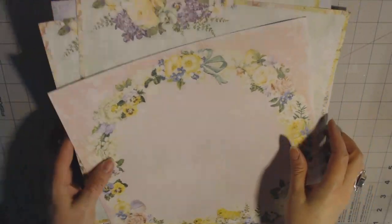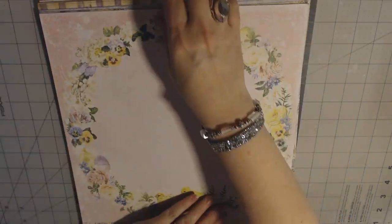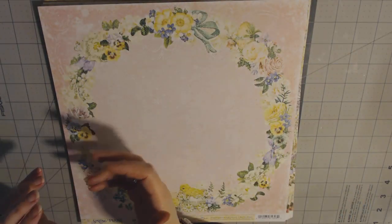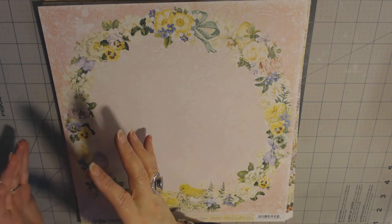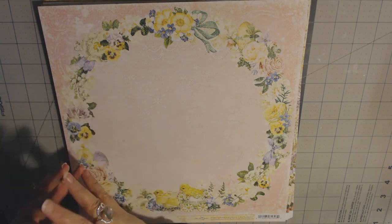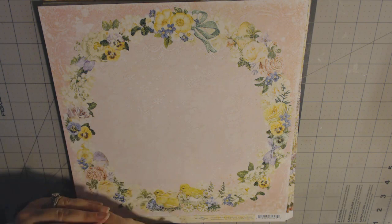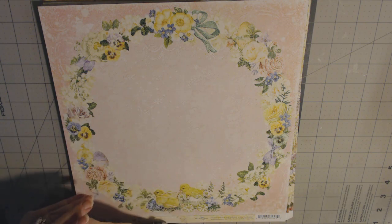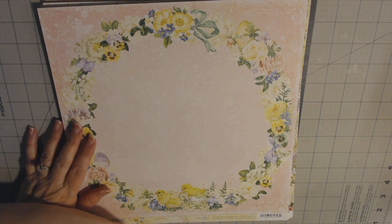So that was the mystery box for this fall from Country Craft Creations. You never know what you're going to get, but it's always quality. They really think about what will go together and whether you can use it, and they usually put a variety of things in for the same collection. I feel really fortunate to have gotten a box, and I can't wait to start digging in. Thanks for watching and visit countrycraftcreations.com. Thanks!